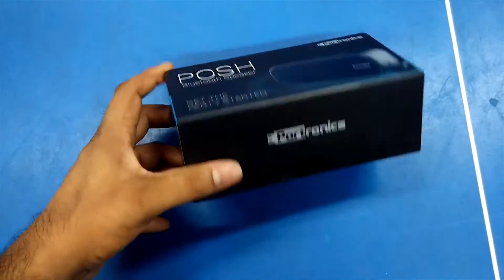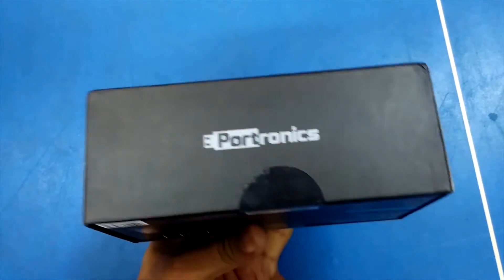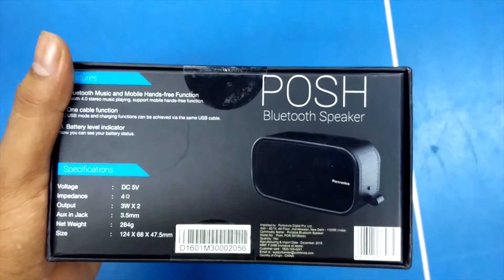On the front of the box you can see 4tronic Posh Bluetooth speaker branding and image. At the back of the box you can see some of the specifications like Bluetooth 4.0, 2-3 watt speakers, and its dimensions.